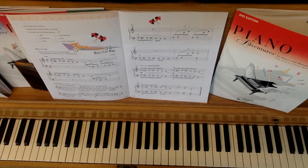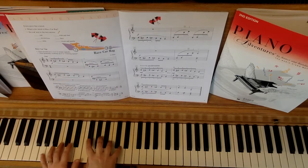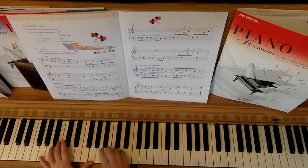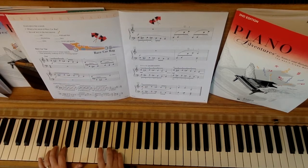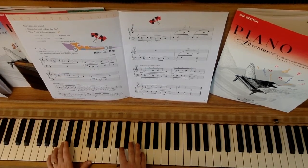So at a medium speed it would be: one, two, ready, go. And at a slower speed it would be: one, two, ready, go. One, two, ready, go.